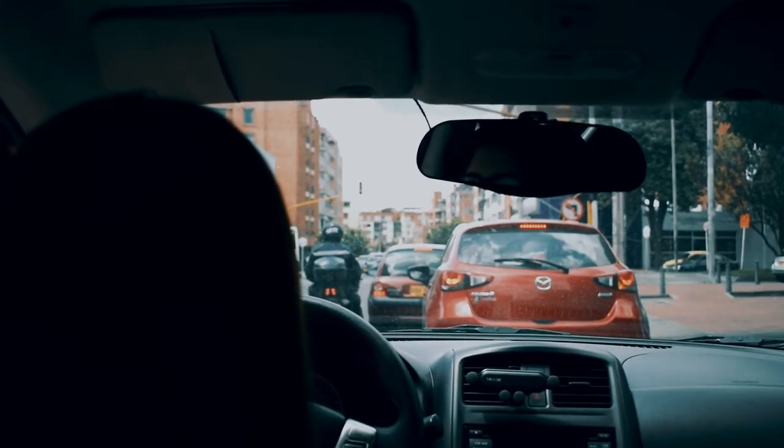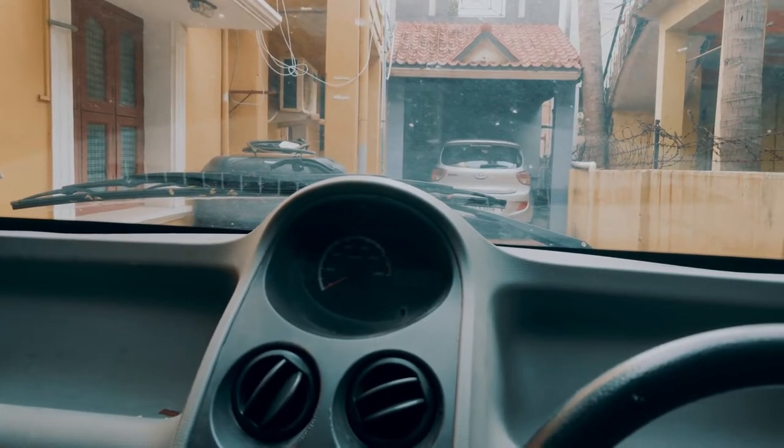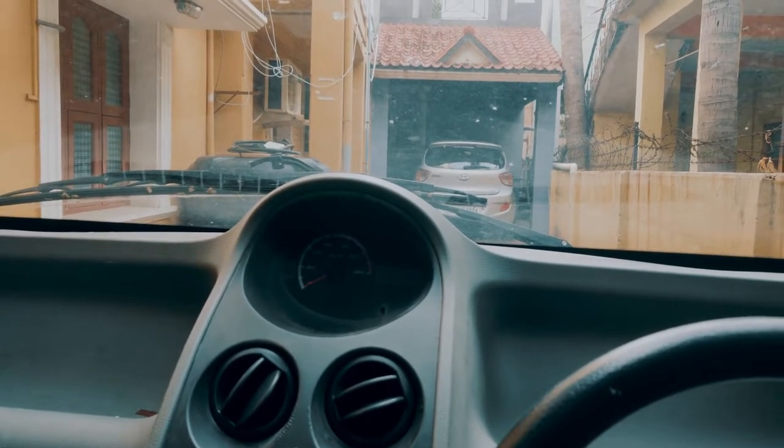It's lockdown here in Chennai which is why I'm making this video in my house. However, I've parked the car on a slope, as you can tell from the way the car is rolling back.